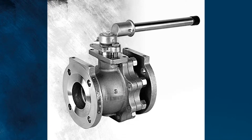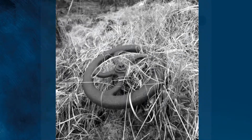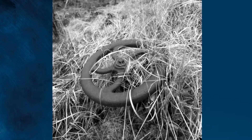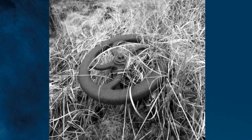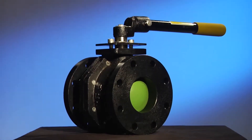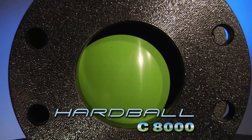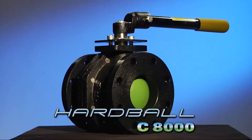Other attempts at an affordable ball valve failed due to the quality of materials or poor design, leaving facilities stuck with ancient Roman technology. Until now. Introducing the QC C8000 Hardball — precision engineered using state-of-the-art materials, offering superior flow control at a lower cost.